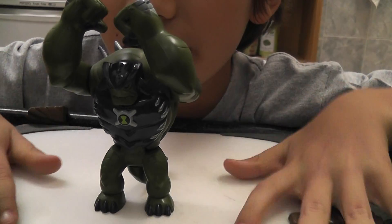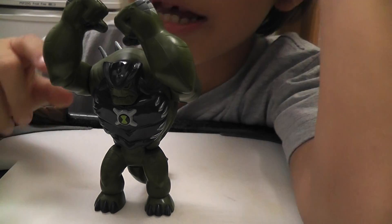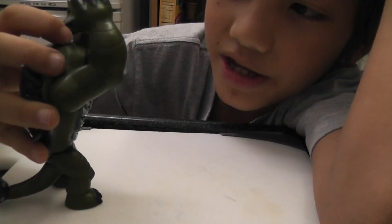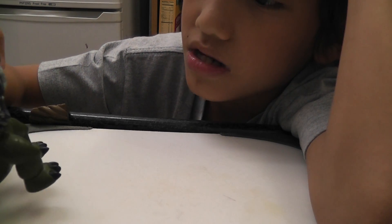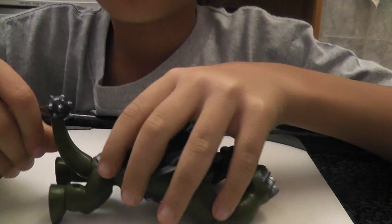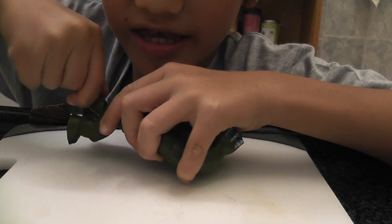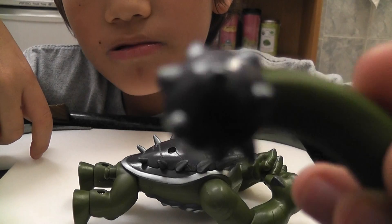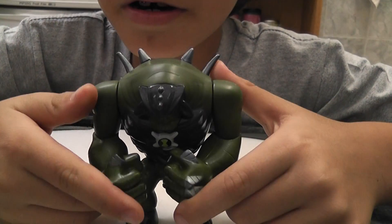The good thing about this toy is that all of these versions of Ultimate Humongousaur come down to this — this is like the final toy of Ultimate Humongousaur. You can connect his tail back, and you can take off his tail. His tail moves 360. Here's the spikes right there.